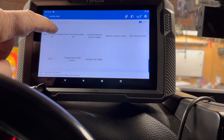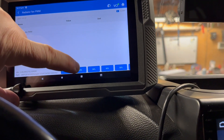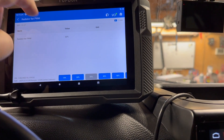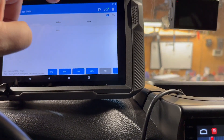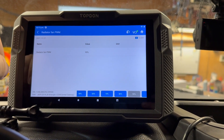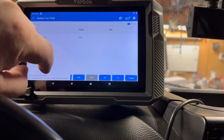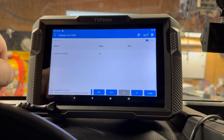Here's a list of some of the active tests — this one is for the radiator fan. Right now I'm in the fan control. I can hit 30% fan speed — you probably can't hear it. Then I hit 90% and then off. You can really dial in the fan speed testing right from the scanner.